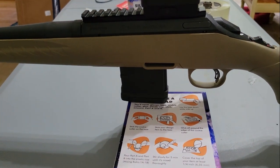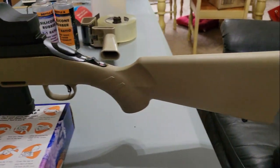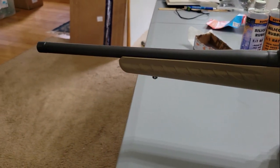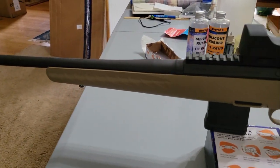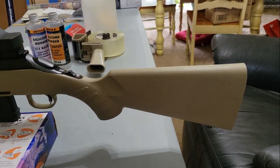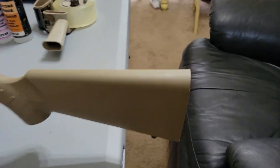Check this out — you can actually balance it on the magazine now. Before, I added the weight to the back, it was so front heavy that it would just fall over. So adding that weight to the back and filling it up with silicone worked out real good.